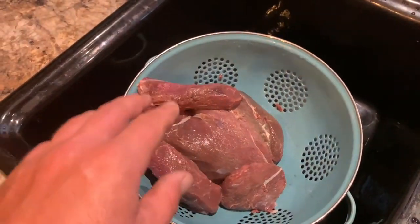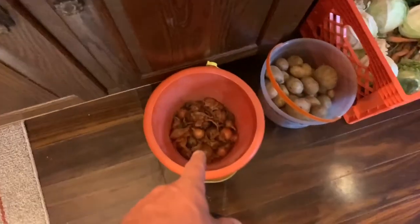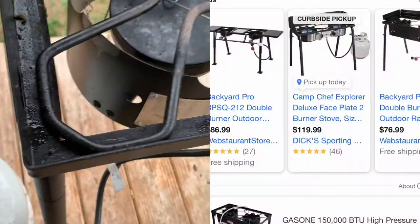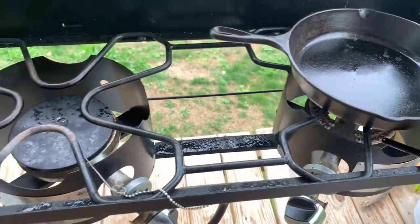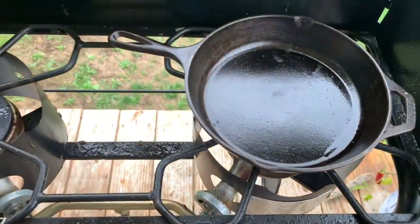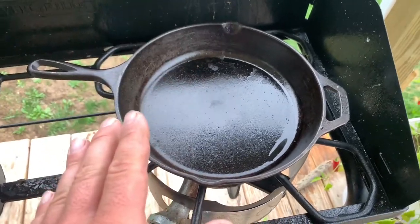We're going to pour the broth in first so it doesn't burn the bottom. You could just throw the roast in next, but we're going to sear the roast first. We've got a camp stove — they kick butt, leave the mess outside, and give you a good taste. We'll use a little butter and a little olive oil, pepper it, maybe some garlic salt, and sear all sides of the meat. You don't want to cook it through — just sear it. Use extra virgin olive oil.